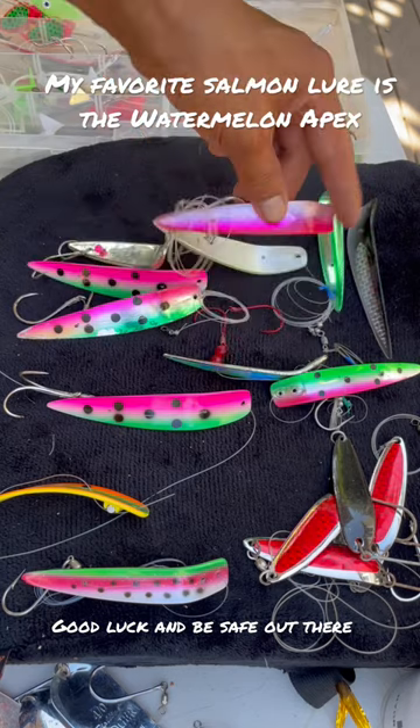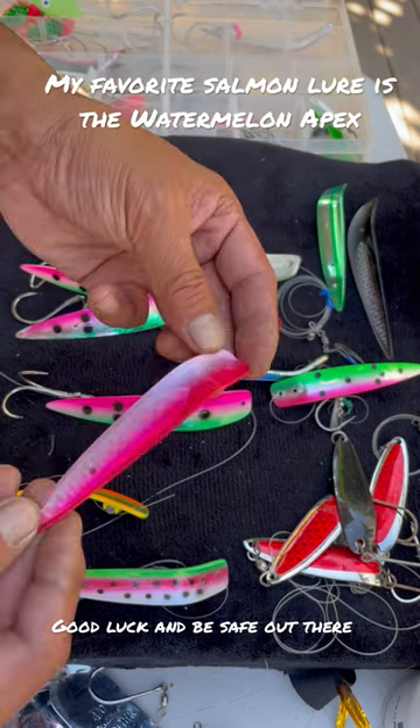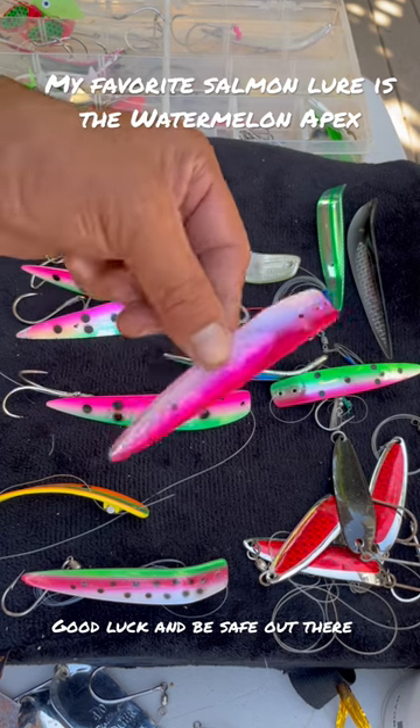Here's another one right here. My buddy Ben hammered them on this — it's the smaller one. He hammered them on this pink one when we were in Bodega. So it's a little bit smaller, but it was pink.